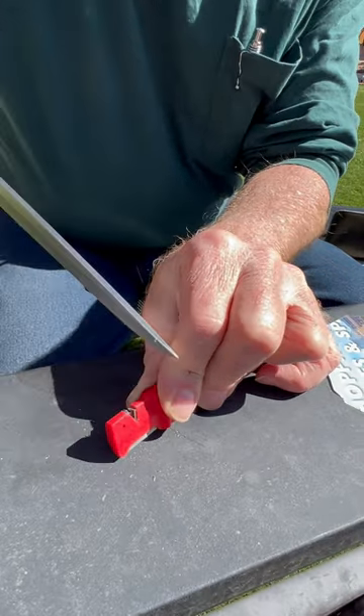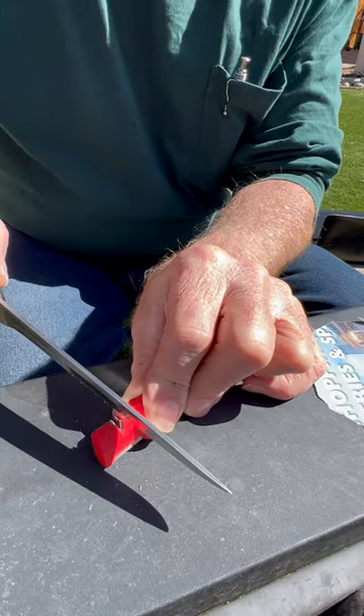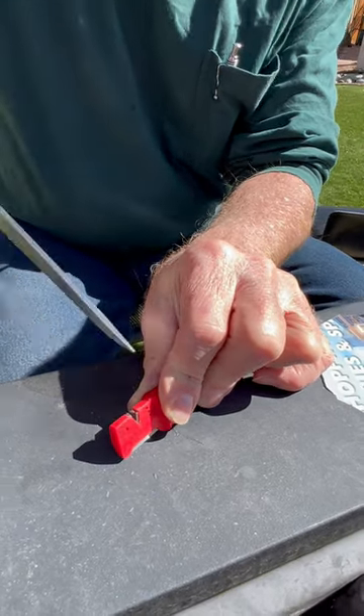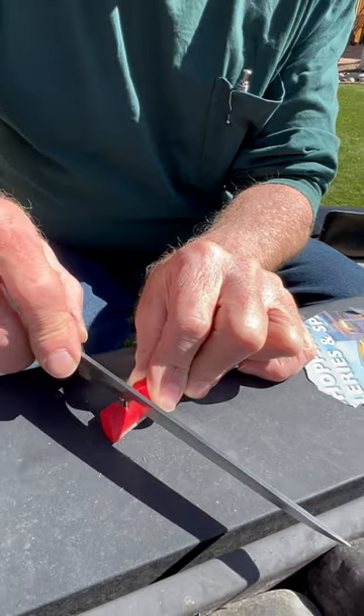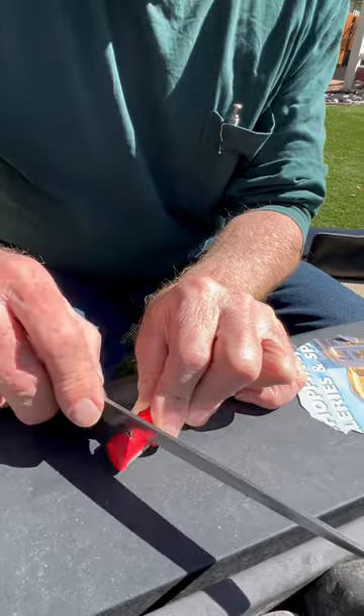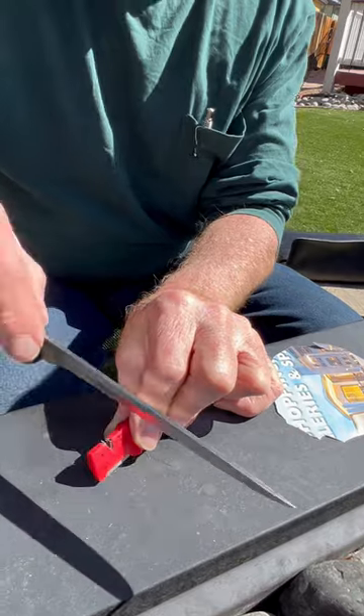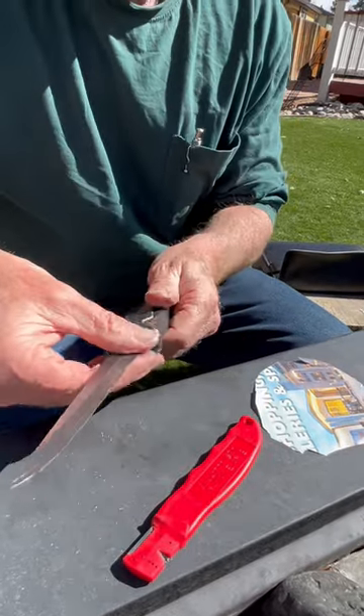I say 'rip' because that's what I'm doing. Would you do this to a thousand dollar knife? Of course — I've never said that I use my sharpeners on really expensive kitchen knives unless I do it a totally different way than this.